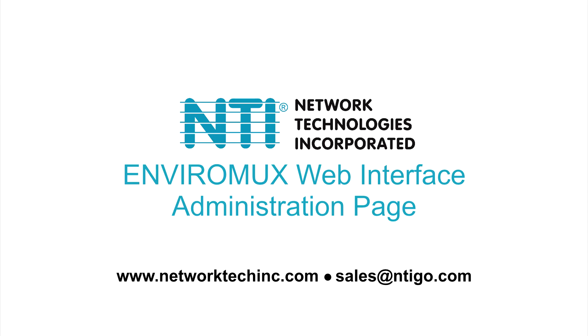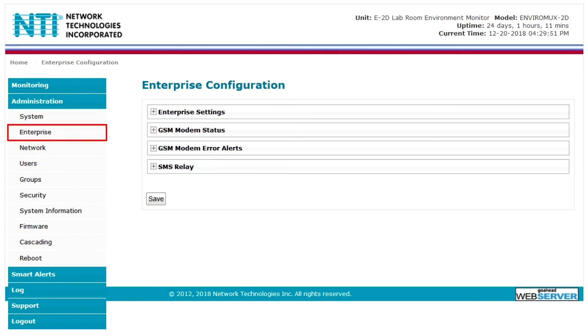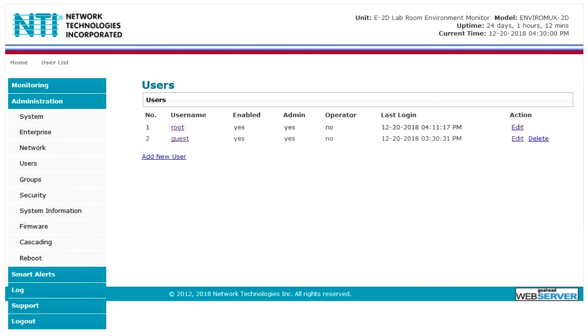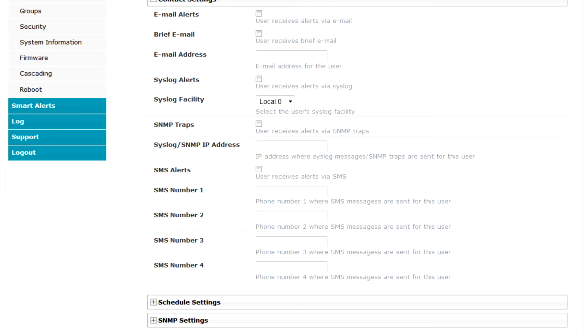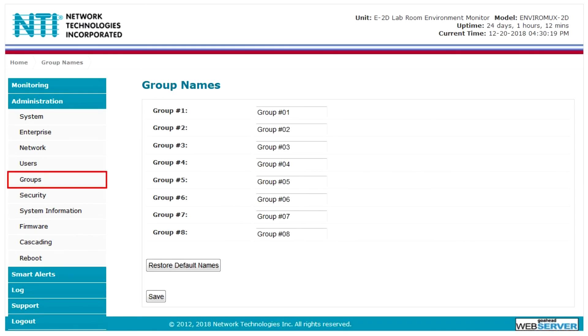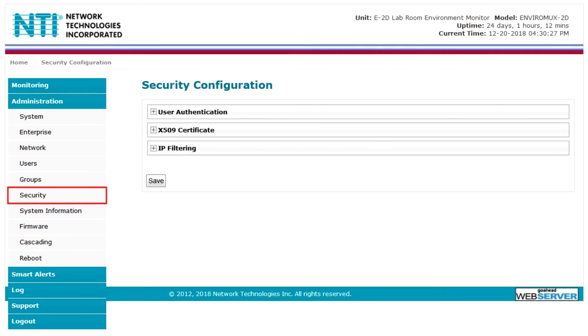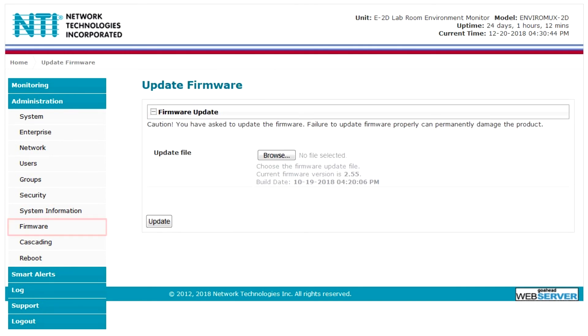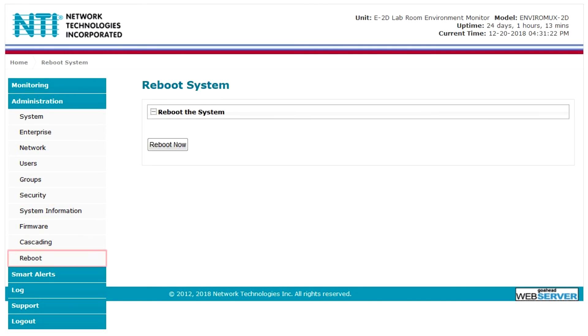The administration section allows you to configure the system settings, enterprise and GSM settings, network settings, add one admin and up to 15 users, create up to 8 user groups, configure security settings, view system information, update the firmware, configure cascade settings, and reboot the system.